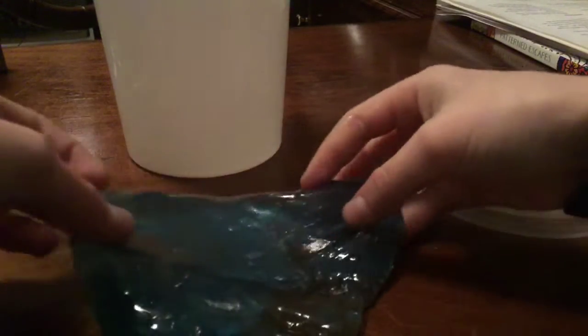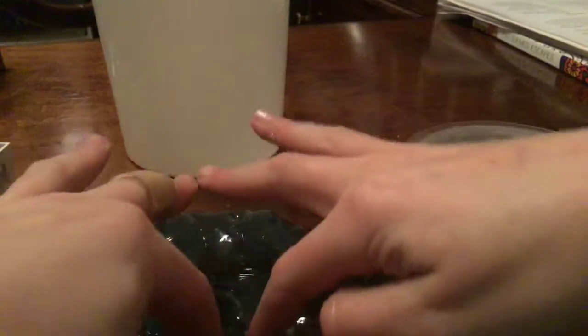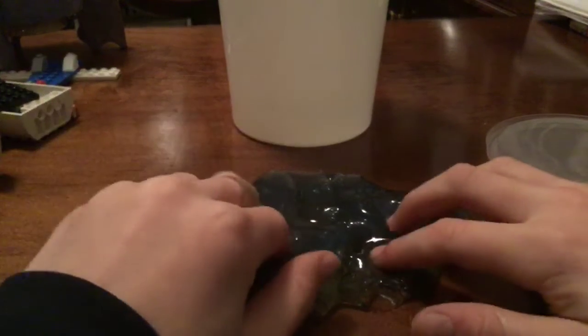I probably — my friends are really good slime makers and I am not. I kind of know how to make slime. Get out of here, Legos — you're not part of the video.